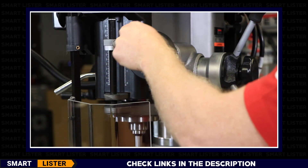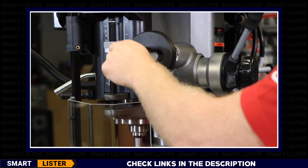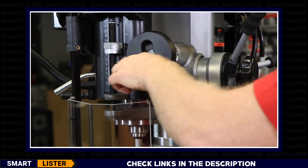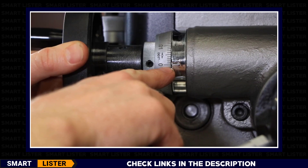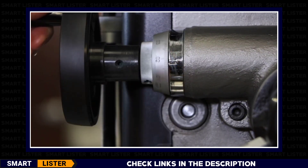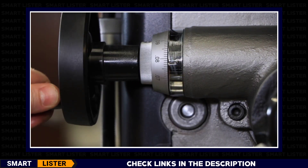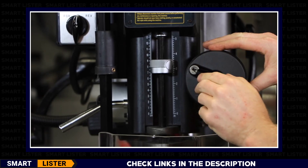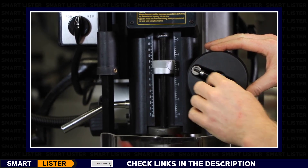The downfeed fine adjustment is activated by turning the lock knob on the outside of the downfeed handle control. Rotate clockwise for down and counterclockwise for up. The fine adjustment handwheel also has an adjustable micrometer collar. Every revolution of the handwheel is 100 thousandths of an inch of quill travel. The fine adjustment handwheel has a retractable stowaway handle for safety purposes.